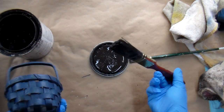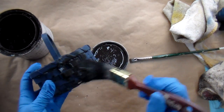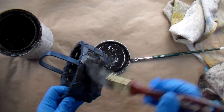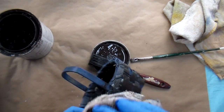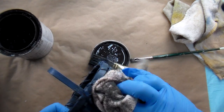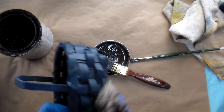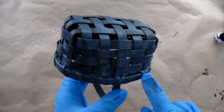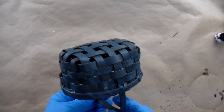Now I'm going to move on to the outside and I switch to this bigger brush — it's working a lot faster. Just do a section at a time and then rub it off. As you're glazing the basket, be sure to get in the little nooks and crannies so that the entire basket will look aged. Once you have the entire basket glazed, set it aside to dry.